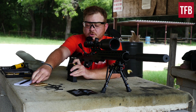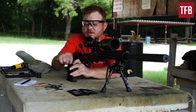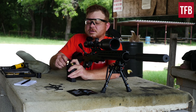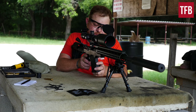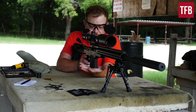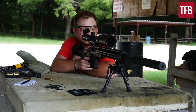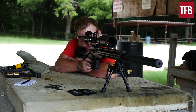Loading it was quite easy compared to some of the mags out there on the market. I'm having to put a little bit of effort in seating the full mag. I've got a target down there — let's see what I'm doing and see how well the AB Arms chassis performs.